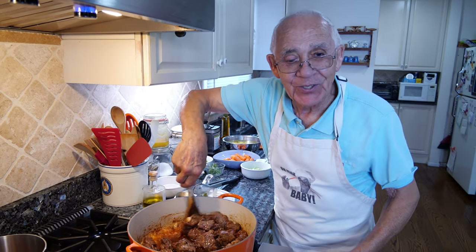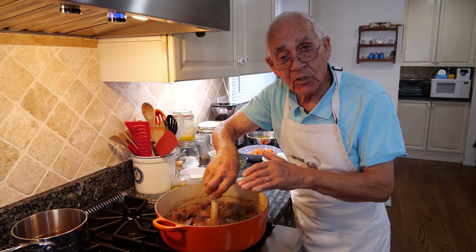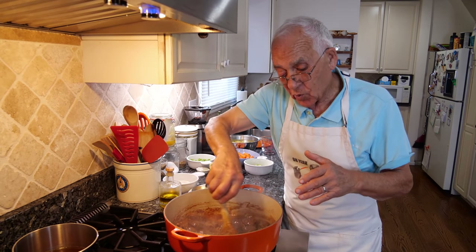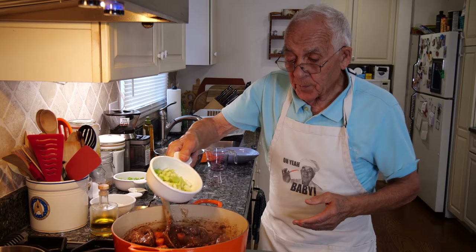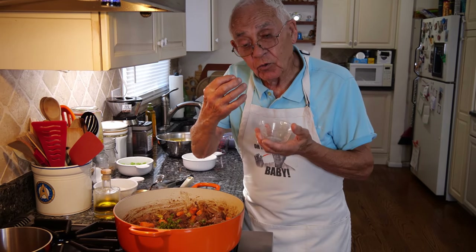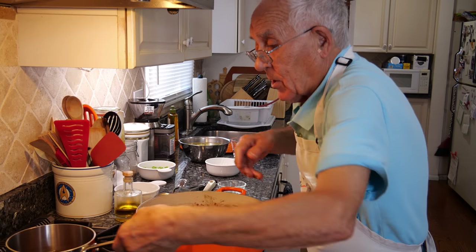Now it started to thicken up. After it cooks a little bit more we start to add all the vegetables. I got to pour the carrots and the celery first. At the end we use the potato and the peas — they cook faster than the celery and carrots. Now we pour the celery and mix everything together. I got the thyme — it gives a really good smell and taste — and the bay leaves. We got the beef stock already hot and we pour it in.